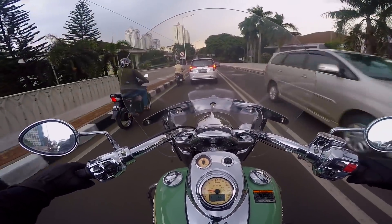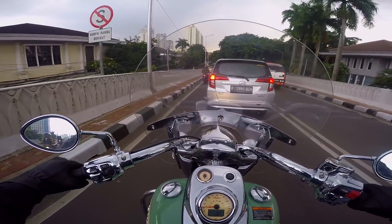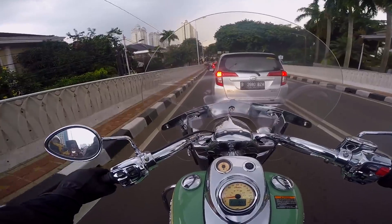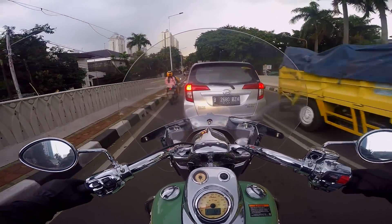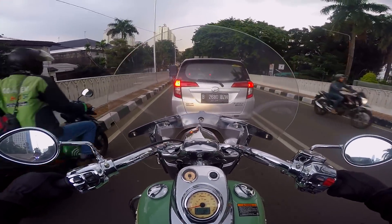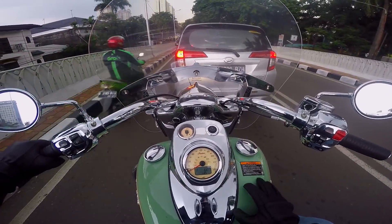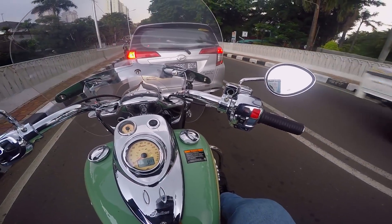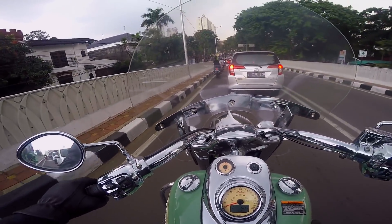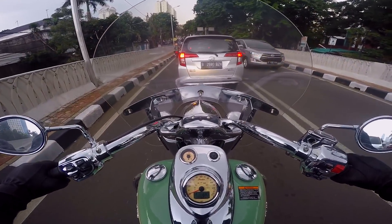Kebetulan ini gue lagi pake yang seri Chief. Kalau di-compare sama Harley, mungkin Road King ya. Jadi dia ada windshield di depan. Terus di belakang nanti gue kasih lihat ada rumbai-rumbai kulit gitu di saddleback. Dan menurut gue keren sih.